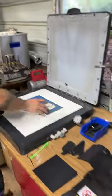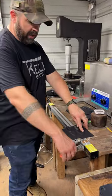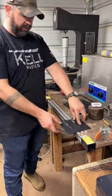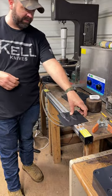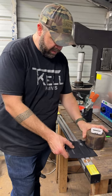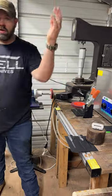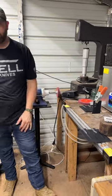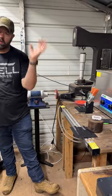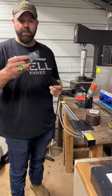This is an acrylic bender I got off Amazon. I'm not sure if anybody else uses them, but you take the sheets, lay them on there, put a little weight on there, hit the timer, and adjust the temperature. It took years to get the temperature and duration just right. Boltaron is different from kydex, so that took forever to dial in.